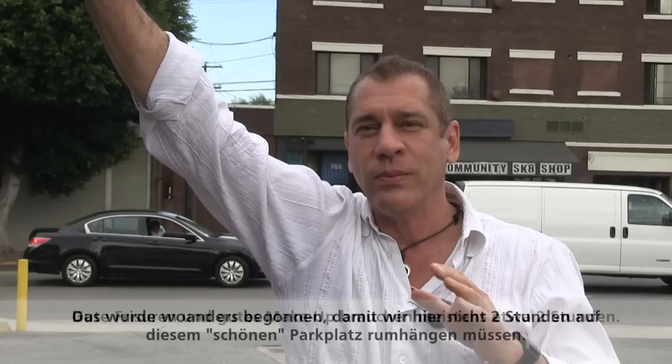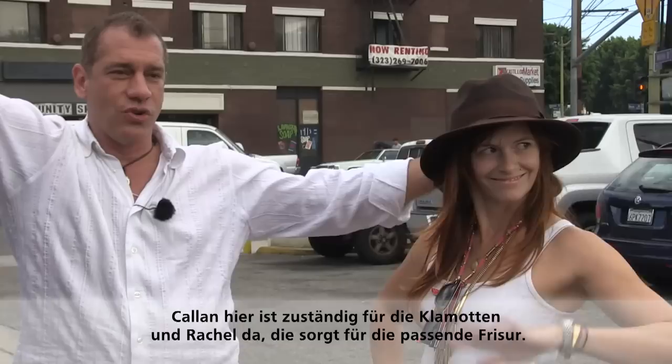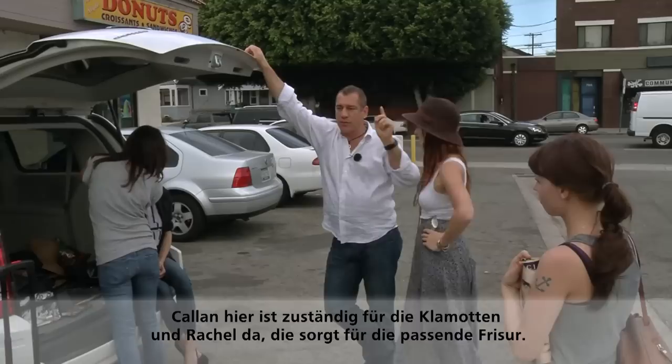Good hair and makeup often takes about two hours. We've got Callan, our wardrobe stylist, who's pulled clothes, and Rachel, our hair person. So this is my creative team.